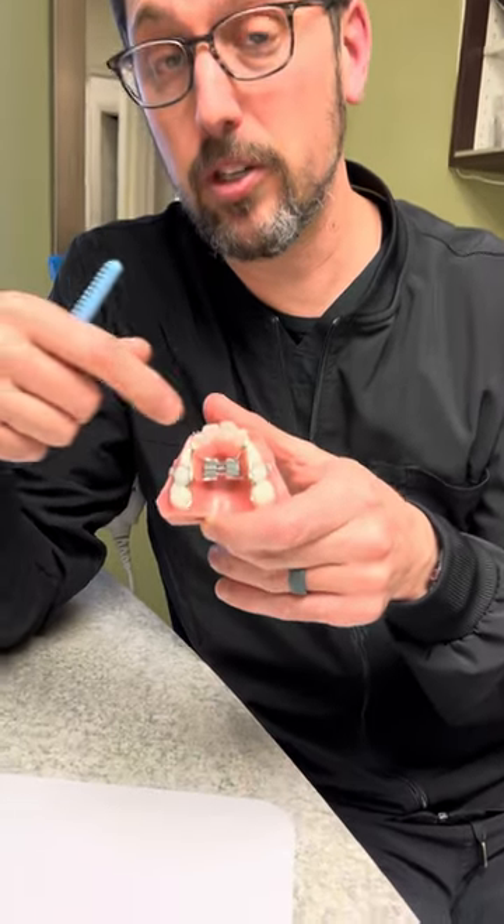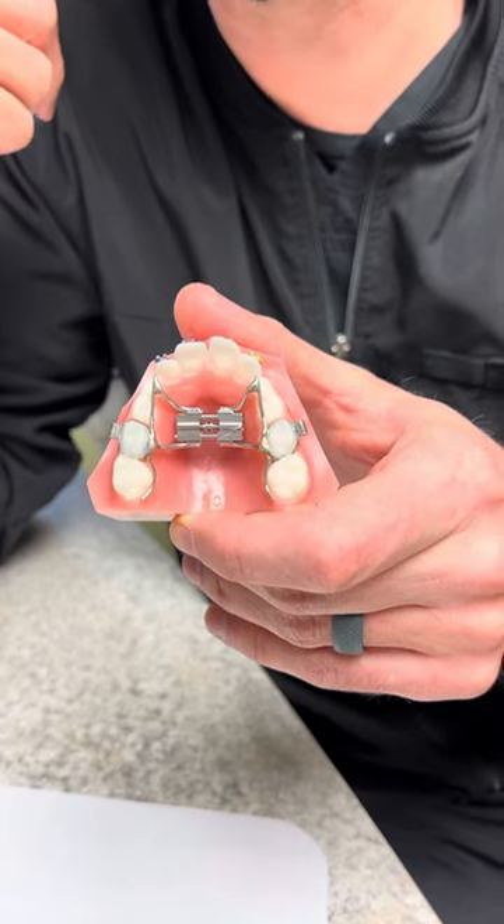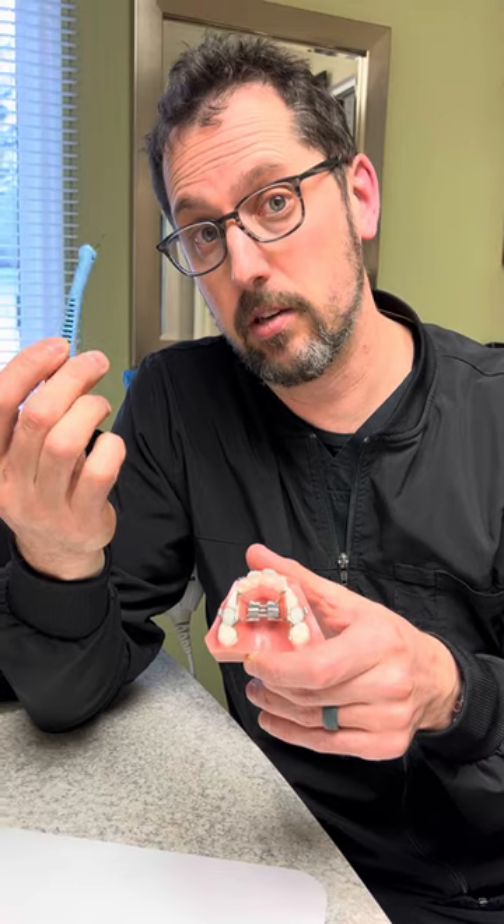The next really important portion of this whole expander thing is scrubbing it really good. You've got to scrub the center of it just like you're brushing your teeth — scrub right in the middle of it right there. You have to keep that spot clean because you're going to be using this expander key right here to be turning that.